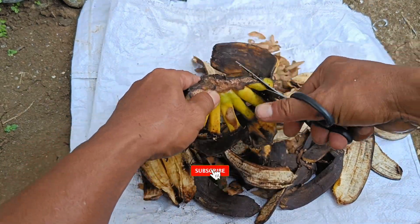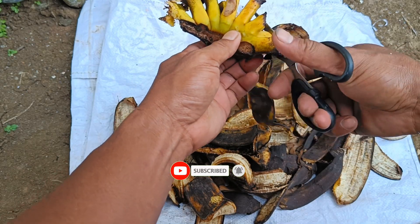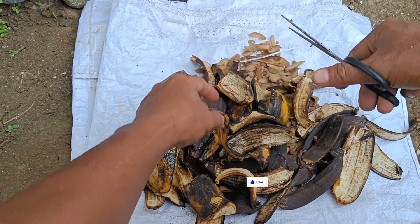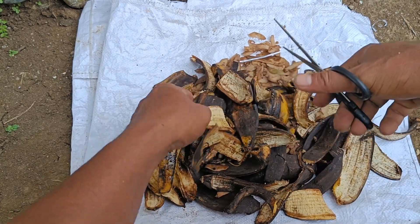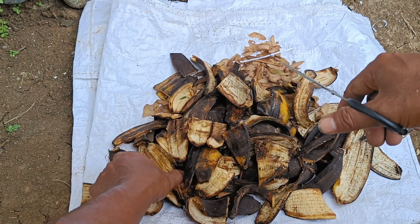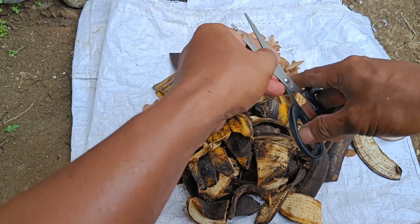Banana peels have many benefits for plants and can be processed into organic fertilizers, both liquid and solid. Banana peels are rich in potassium, phosphorus, and magnesium, which are essential for plant growth. Their use as fertilizer can strengthen plant stems, prevent disease, and increase fertility, especially in flowers and fruits.